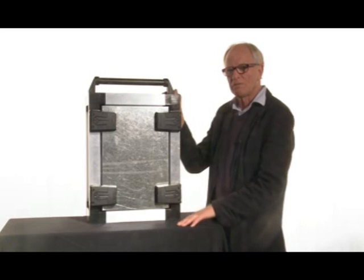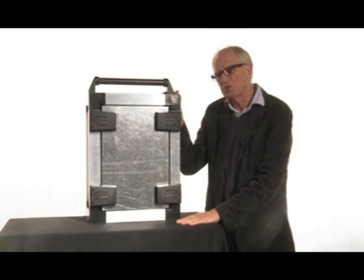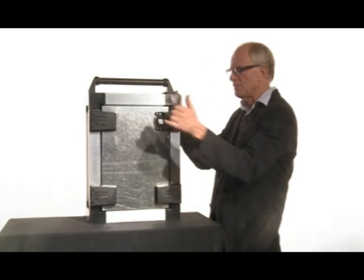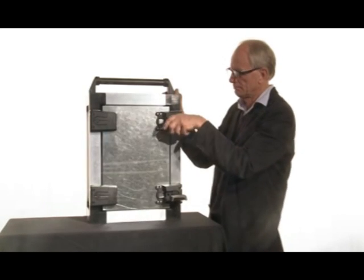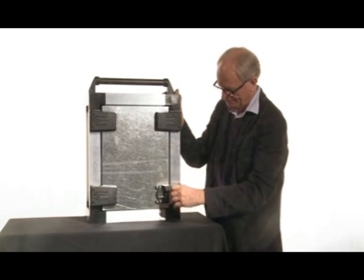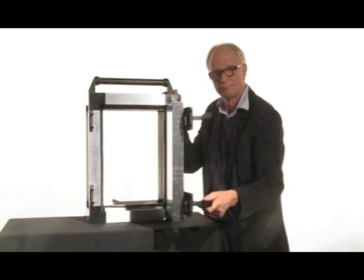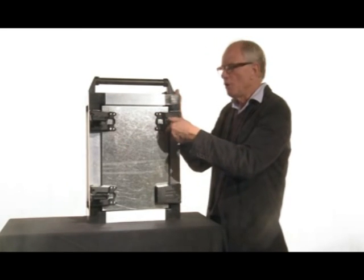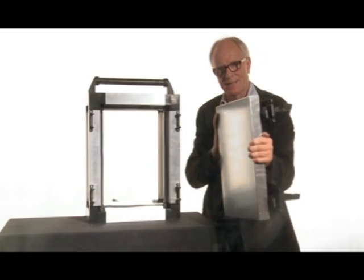By using four latch hinges, we will have the situation where we can choose to open the door as a left hinge door or as a right hinge door, or if required, the whole panel can be removed for maximum access.